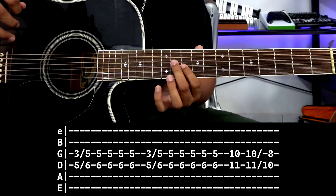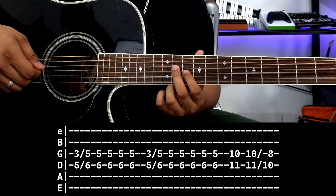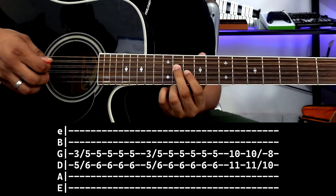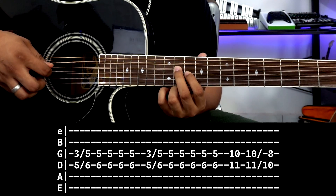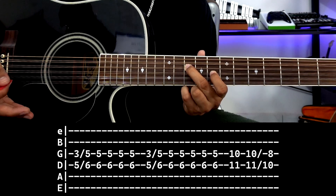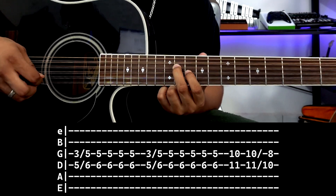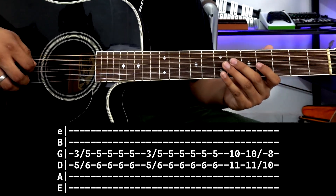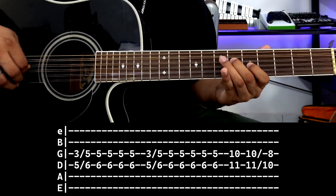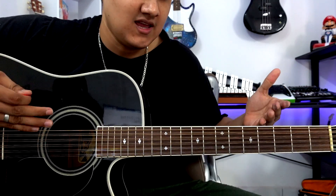The only difference from the previous tablature is that now we slide from 3rd string fret 10, 4th string fret 11. One stroke, and another stroke to slide to 3rd string fret 8, 4th string fret 10. So: one stroke and we move. All together that would be — and basically that is the fifth part.